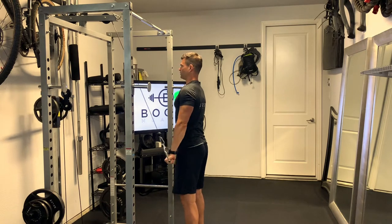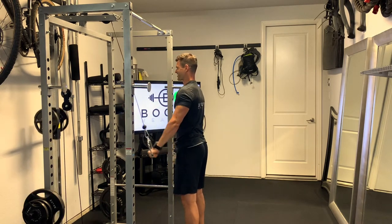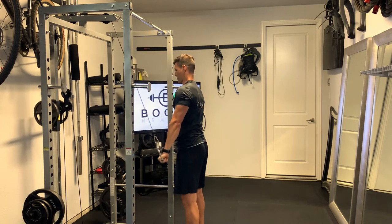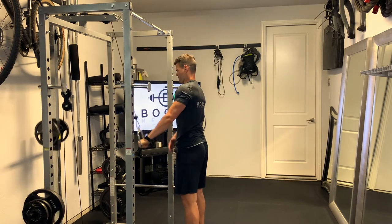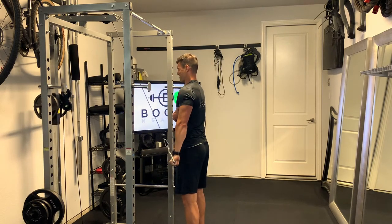You're going to squeeze that lat as you pull down on the cable. Sometimes I even like to put my hand up on the lat so I can get extra concentration on pulling down with that lat. It doesn't take very much weight on this — it's a little tougher than it looks and a really nice exercise for the lats.